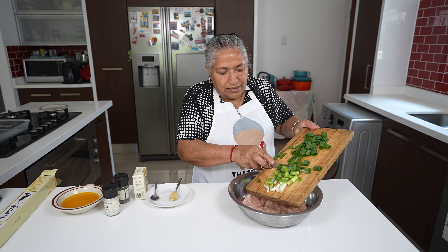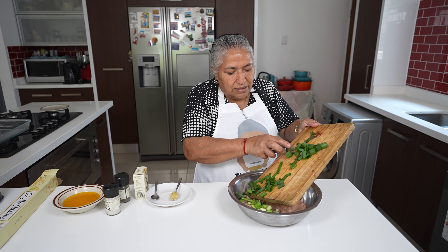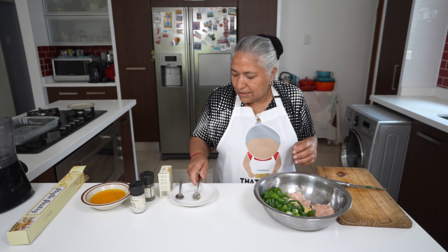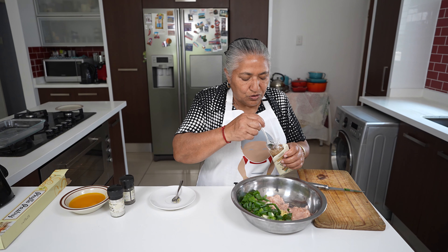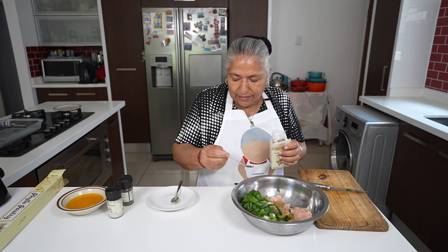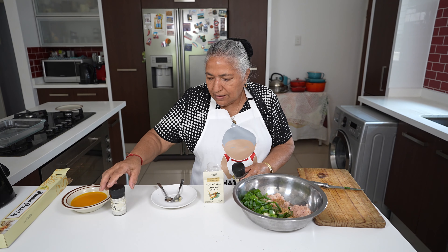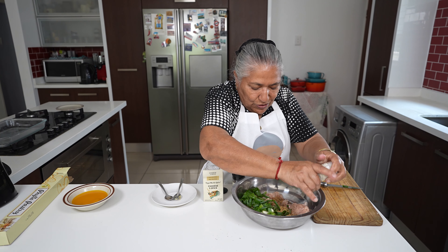I'll add the spring onions to my chicken mince, then my ginger garlic, and a teaspoon of Chinese five spice, a grind of black pepper, and to taste a grind of salt.